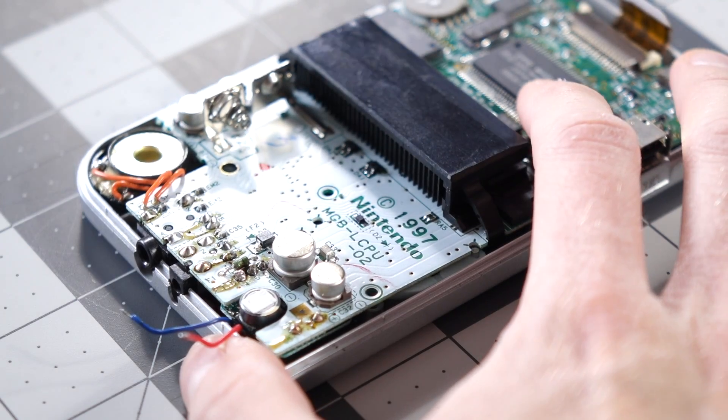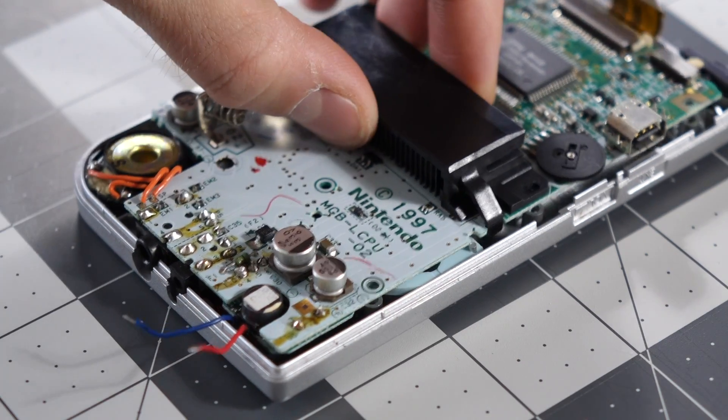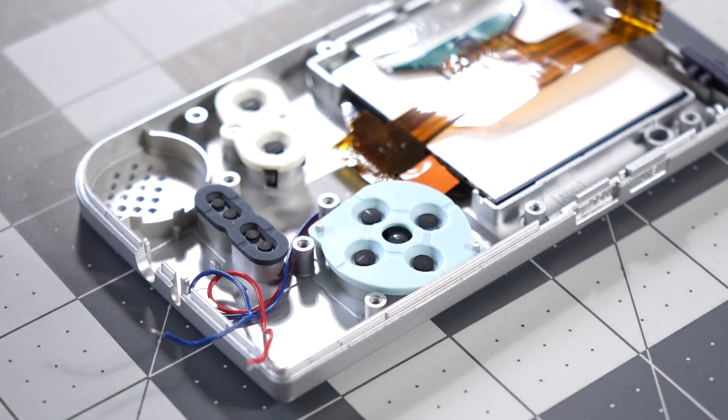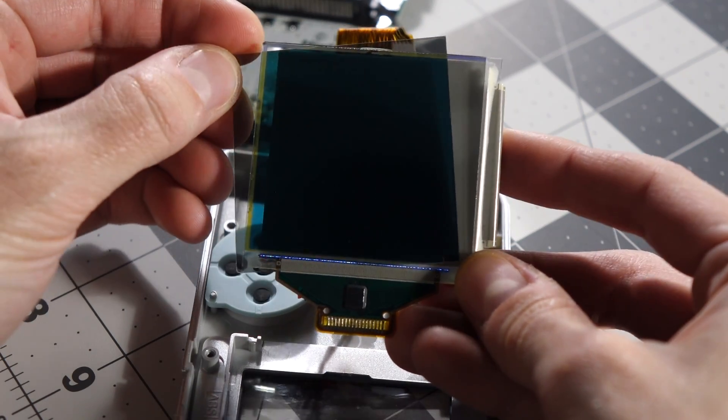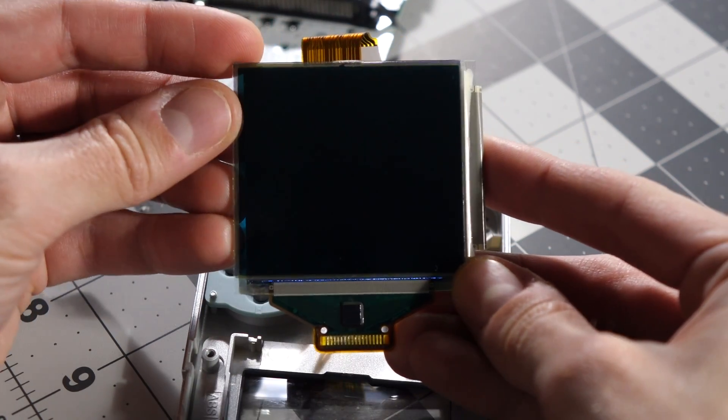After that, remove the logic board from the pocket, because we'll need access to both sides of it. Before you get too far into things, go ahead and rotate the polarization film on your backlight 90 degrees. This will keep the screen looking normal after the mod is done.